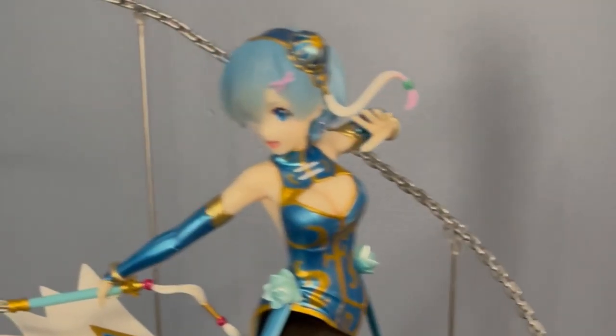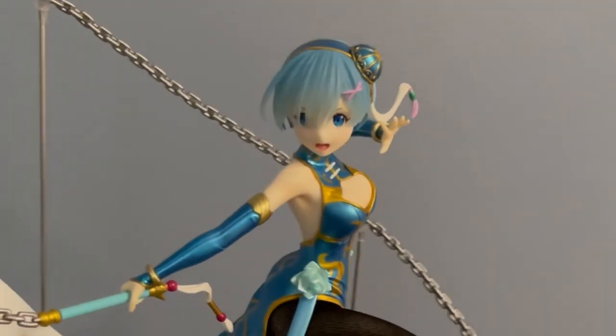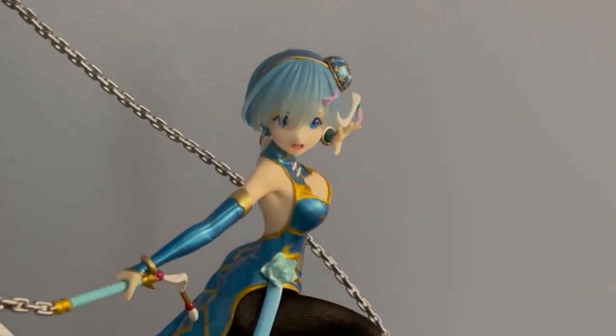Hi, my name is Clint, and today is a very exciting day because I have with me a Ram China Dress figure that we are going to unbox. Ram is my favorite character from Re:Zero, and I just absolutely love the show. I've only watched the first season, but I still consider myself a big fan. I've been waiting a few months for this one to come out, so I'm very excited to open this on this video today and share it with everyone.